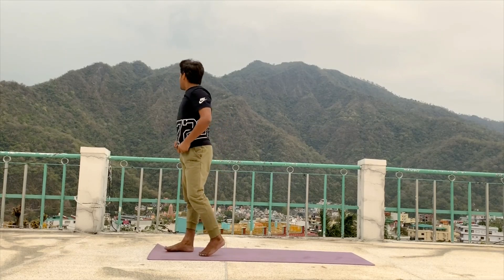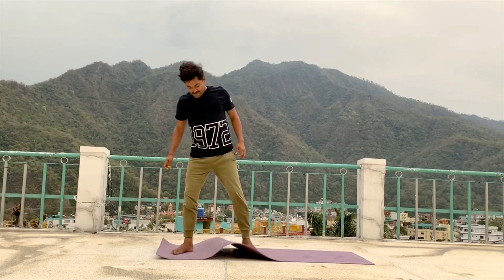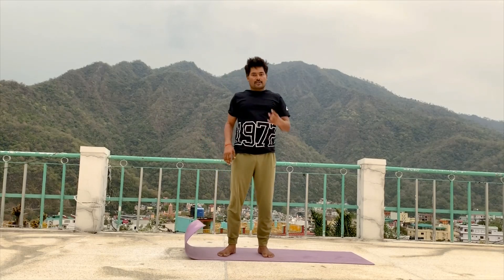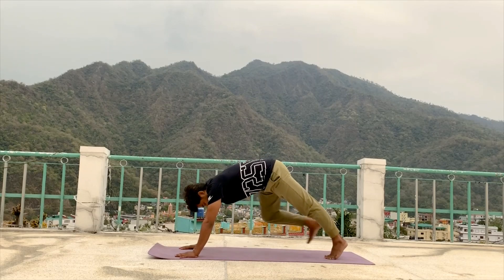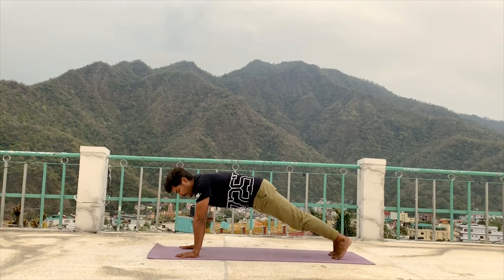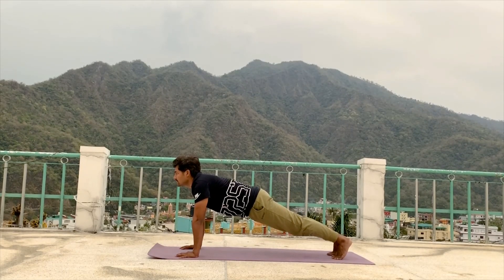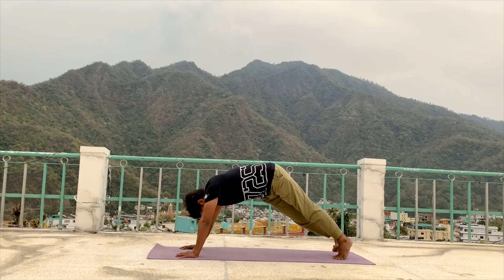I think today we need to finish. Today we finish — so we do just 2 or 3 postures more. First come into plank pose. For relaxation also we need plank pose. Now we prepare for the next day also. Maintain in plank pose. 5, 4, 3, 2, 1.